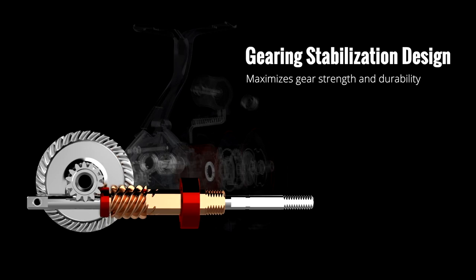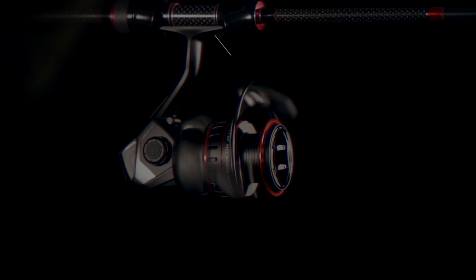To provide excellent support throughout the pinion gear, Okuma uses a gearing stabilization design, making the gears extremely stable and durable.